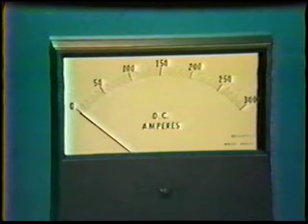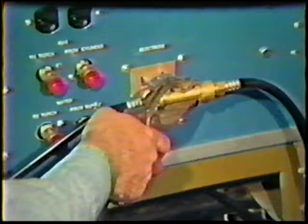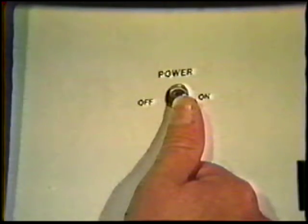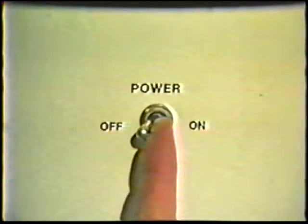However, on some power sources the current can be read on the meter with the following procedure. If you are not using a weld current remote control device — such as a torch mounted control or a foot rheostat — a plug called an energizer is installed on some power sources. The power is turned off and the ground or work lead is connected to the electrode terminal. Once the lead is connected, the power source is turned on. Then turn the current control knob and adjust the proper amperage setting as indicated on the ammeter. Turn the power source off and reconnect the ground clamp to the workpiece or to the fixture.